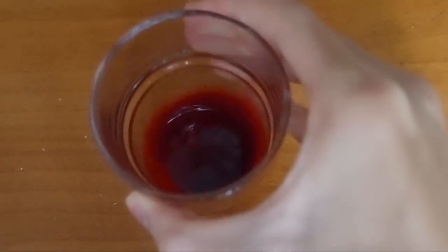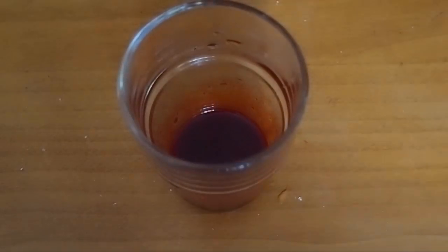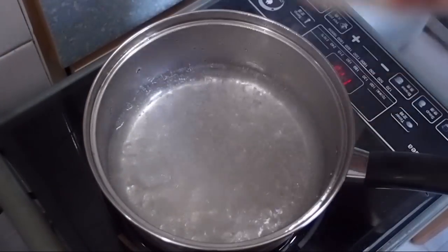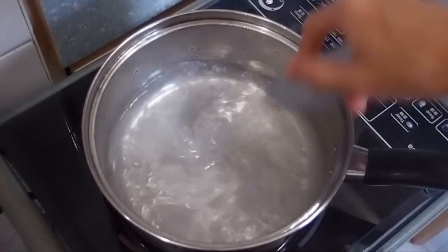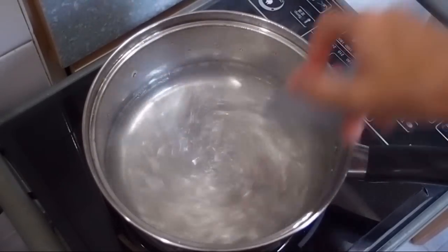If the food coloring is already in liquid state, you don't need to add water. Same as in the crystallization video, boil a small amount of water and then put the alum powder or alum crystals into the water.